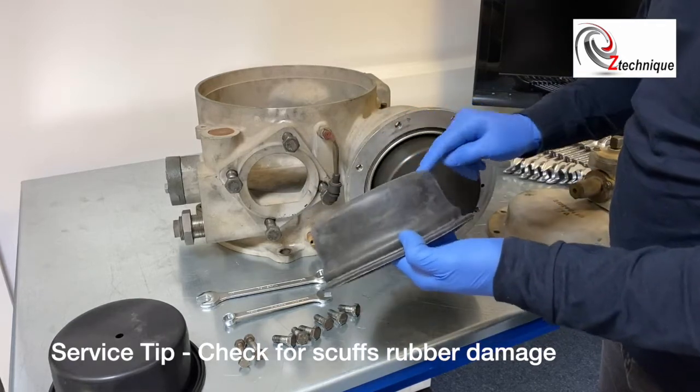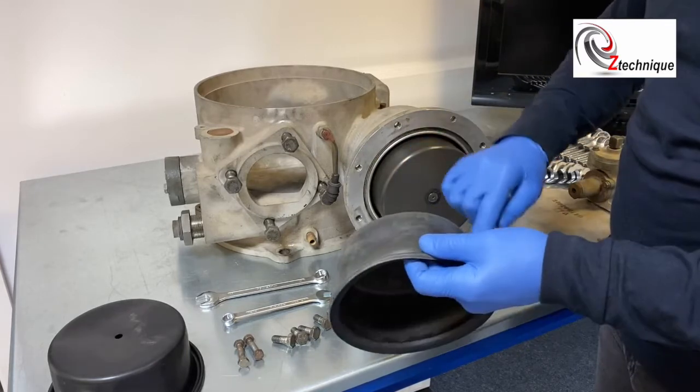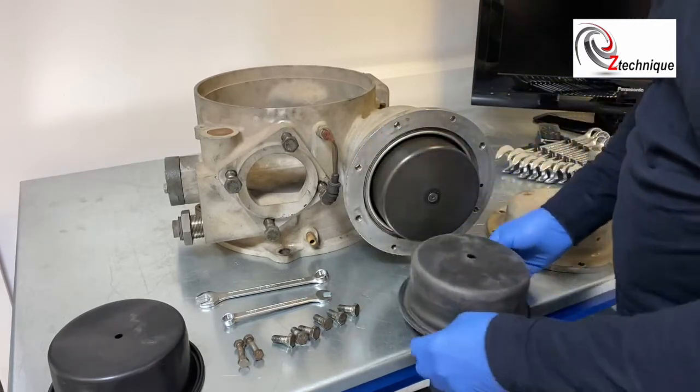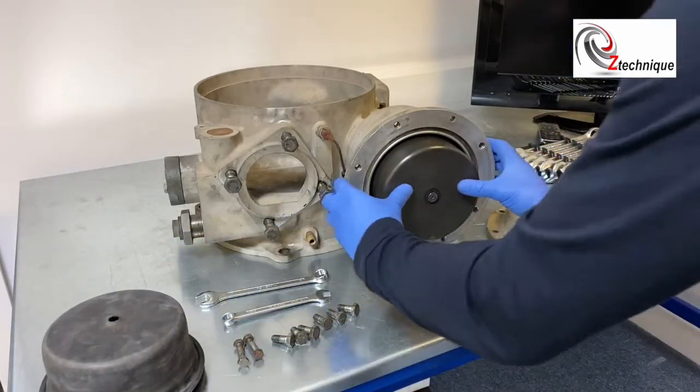The kind of things you want to be checking is if there's any wear on this edge here, or if it's been scuffed at all on the sides. But generally you'd be changing this diaphragm for a new one.